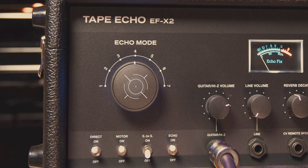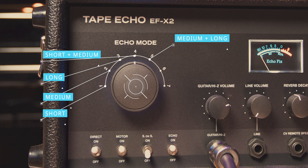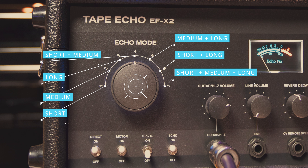On the front of the EF-X2, it all starts with our mode button. The mode button has 1 through 7. Modes 1 through 3 are your short setting, your medium setting and your long setting. Mode 4 is short and medium combined. Mode 5 is medium and long combined. Mode 6 is short and long combined. And mode 7 is short, medium and long combined — so all of these work together to get you really creative combinations of different delays.